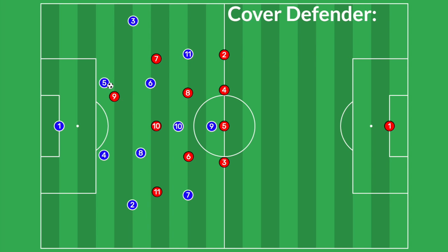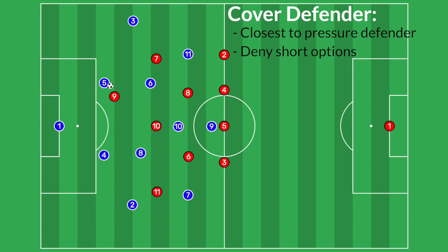The second part of pressure-cover-balance is the covering defenders. The covering defenders are the closest defenders to the pressure defender — in this case, our number 10 and our number seven. The role of the covering defender is two parts. Number one is to deny the short and easy options for the player on the ball. The easy option for the number five is just to play a straight pass to number six, so our number seven will shift over to deny this. Our number 10 is also a covering defender and will come over to cover another short option, taking the number six and allowing our number seven to shift over and cover the three.